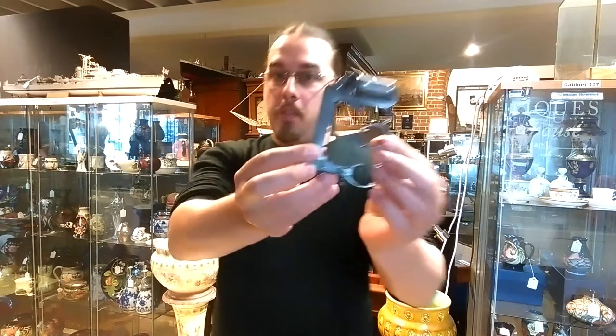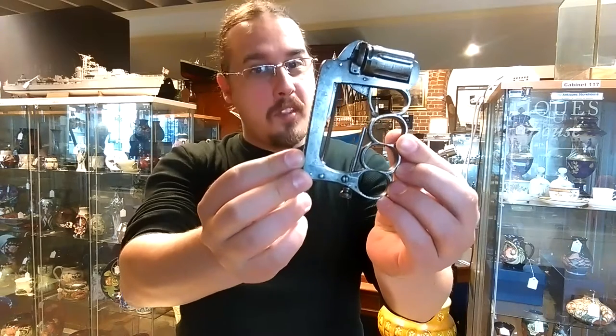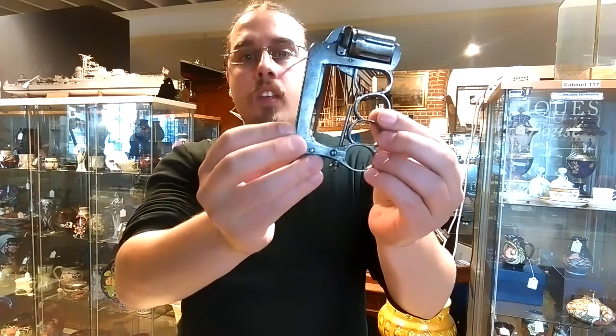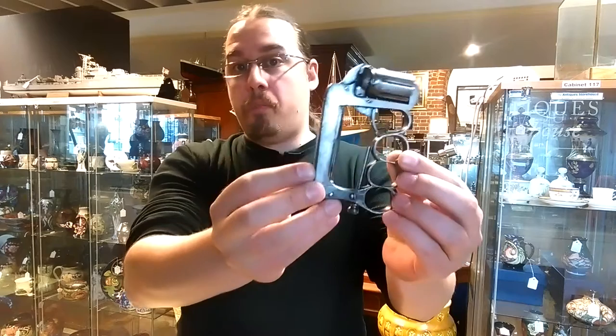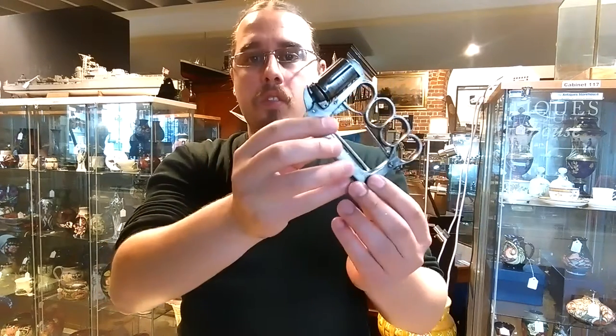In Paris there were some gangs, like pretty much anywhere else in big cities, but these gangs were meaner than most. They were actually called the Apaches, referring to the American native Indians, who are considered very dangerous. The favorite weapon of the Apache gang in Paris was this — it's a knuckle duster, but not a usual one. It looks funny, I know, but they used weapons like this, which could be easily concealed, to rob people on the street or kill people for money.